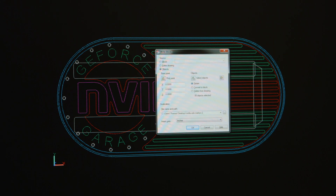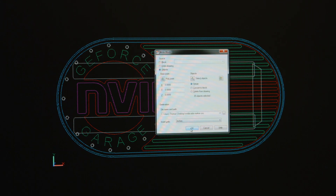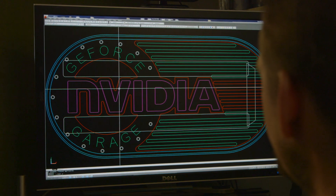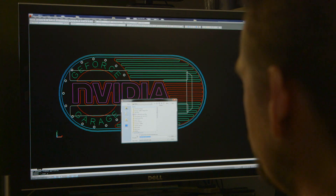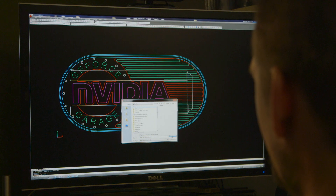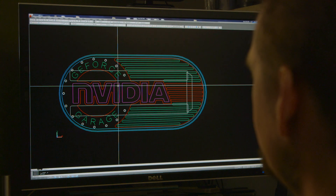So when you take this design from AutoCAD and move it to the CAM program, what does that process look like? I'm going to pull the design out to a separate drawing file and do an export — just the logo file itself. Then do a DXF out. A DXF is a direct exchange file, which is a file interchange format that CAM and CAD software can use to send information back and forth.